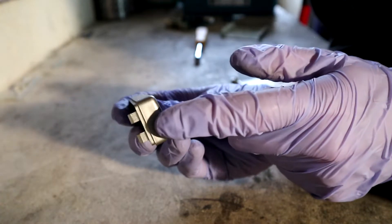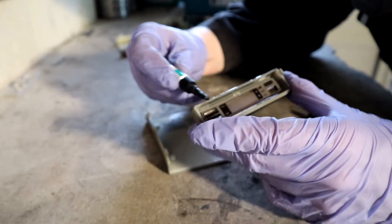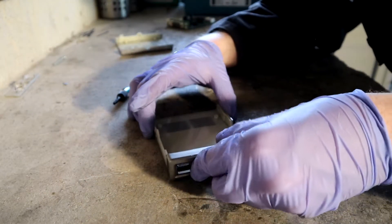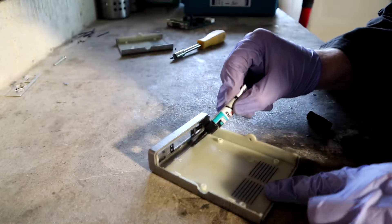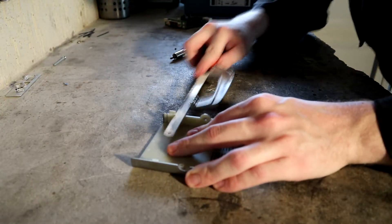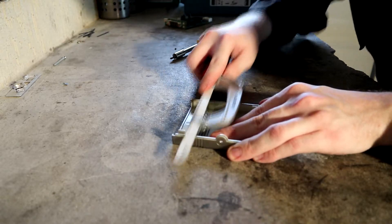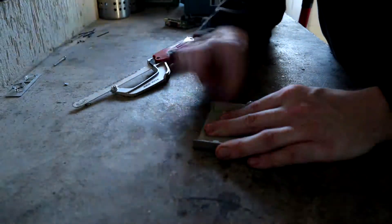Some of the clips in the display panel are broken off, and therefore I superglued the front display panel to the top cover. I then sawed off the remaining holding clips as they won't be necessary anymore and slightly sanded them down.